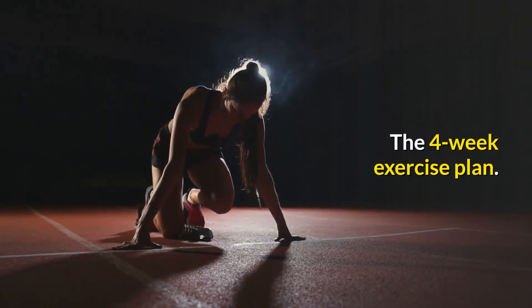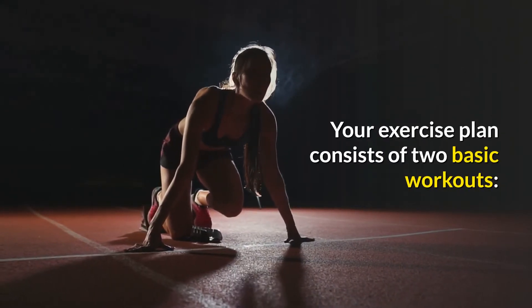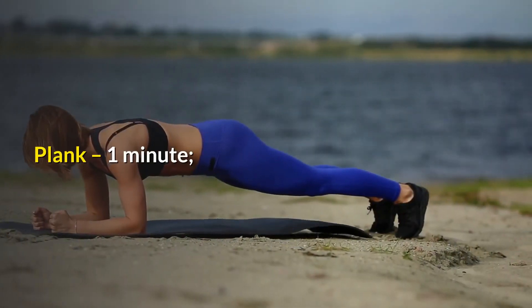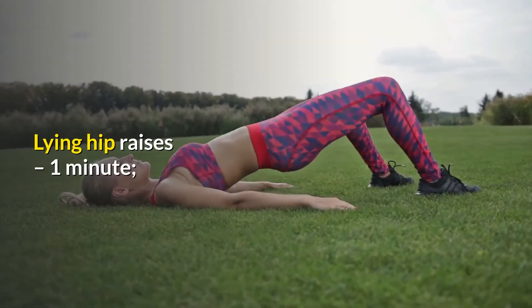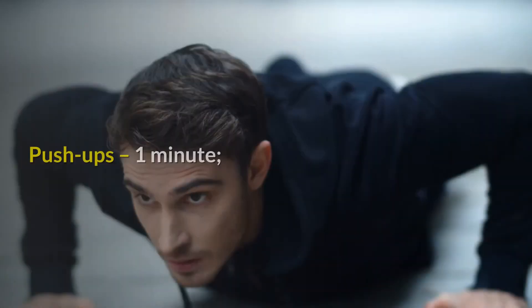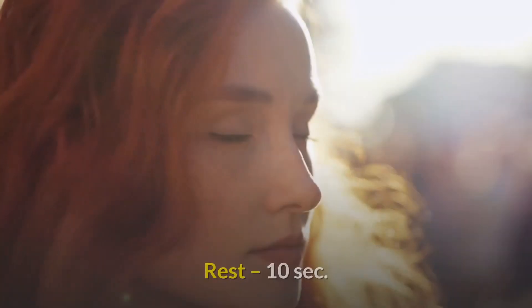The 4-Week Exercise Plan consists of two basic workouts. Workout 1: Plank 1 minute, Push-ups 1 minute, Squats 2 minutes, Bird Dog 1 minute, Lying Hip Raises 1 minute, Plank 1 minute, Push-ups 1 minute, Squats 2 minutes. Rest 10 seconds.